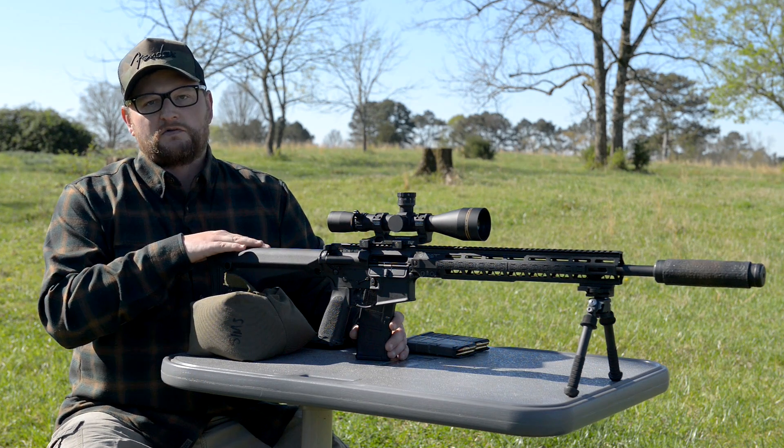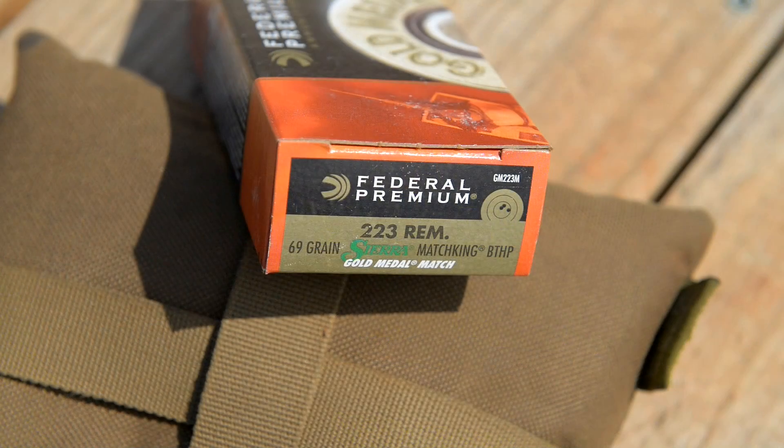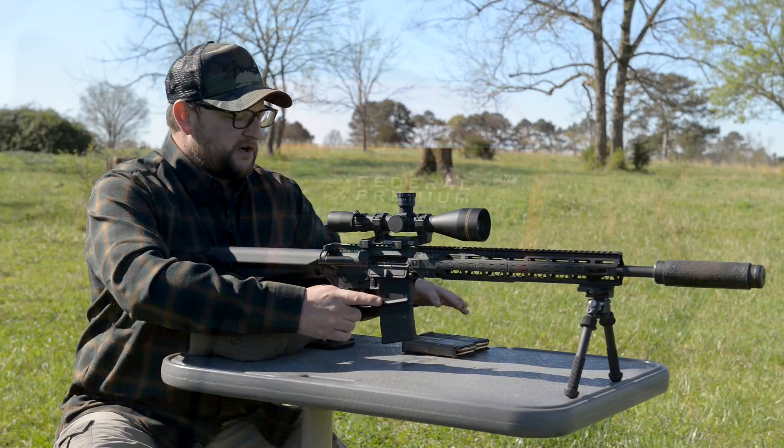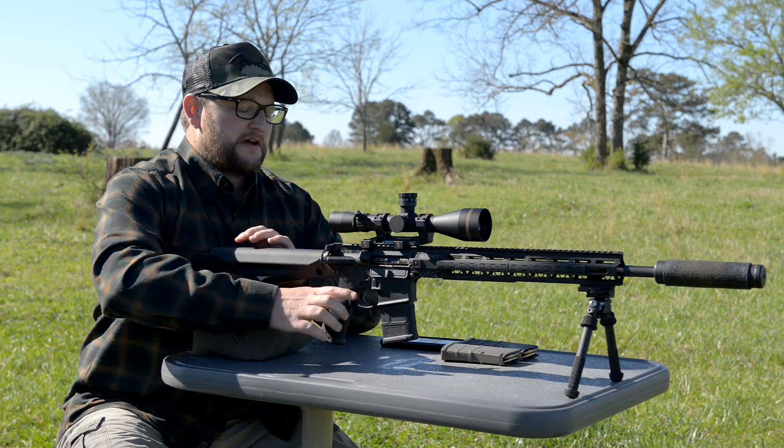I'll go over some of the specs on this rifle, but I am going to go ahead and shoot it for you here real quick. Let's have a little bit of fun. We're running some Federal 69-grain Gold Medal Match ammo. These are 20-round P-MAGs, 18-inch barrel AR. Let's have some fun.